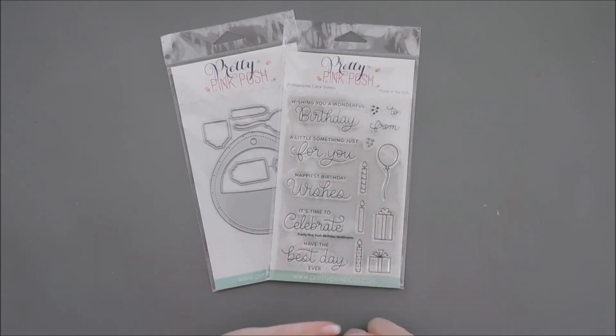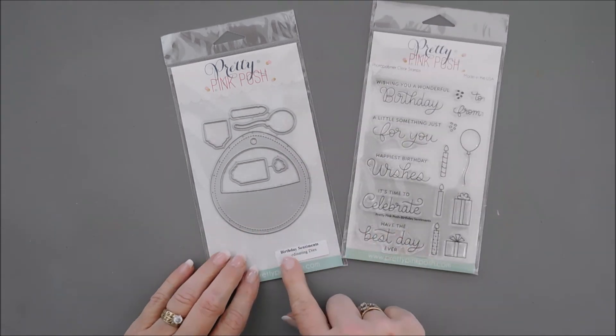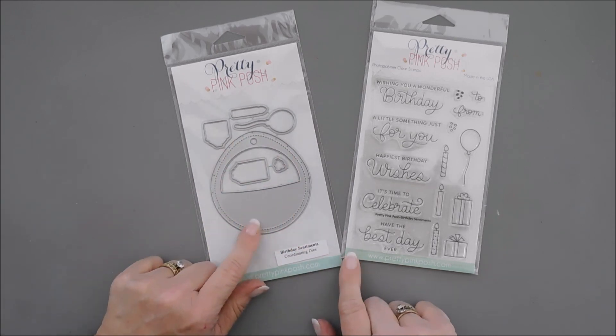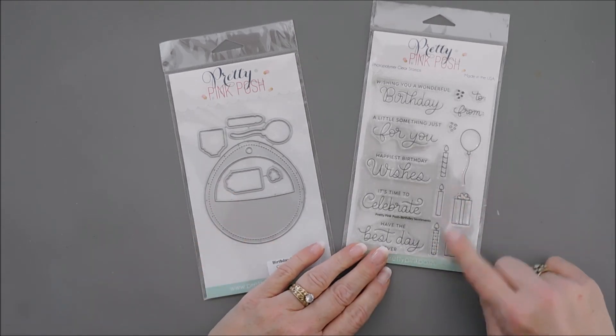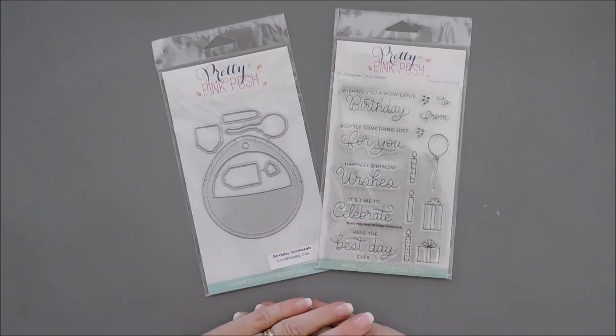This here is called the Birthday Sentiments stamp set. It coordinates beautifully with the Birthday Sentiments die set, and this die set actually has a real fun and playful tag that's great for shakers, but it's also great for tucking little elements in. So we're going to create a card using this and jump in and get started.